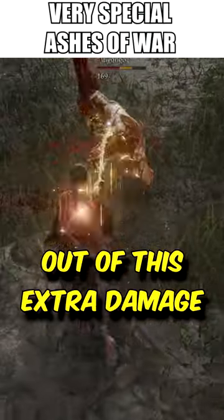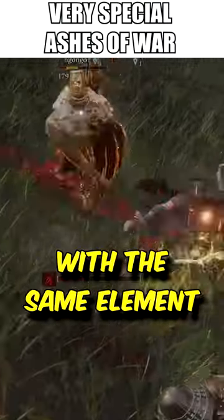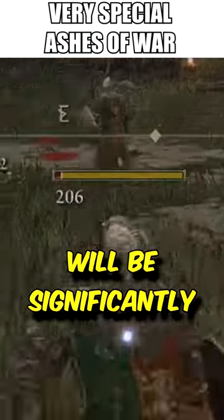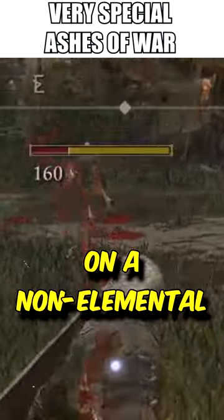To make the most out of this extra damage, it is recommended to infuse the weapon with the same element as the buff. This way, the elemental buff will be significantly stronger than if you used it on a non-elemental weapon.